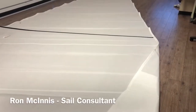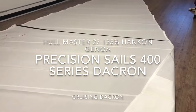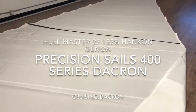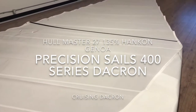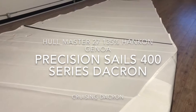Hey, good afternoon guys. Ron here with Precision Sails doing a walk around of a really nice head sail. This is for a Hullmaster 27 — it's a 135% hank on head sail, and we have made this with our Precision 400 series Dacron. A really nice sail, nice and simple for this 27-footer.